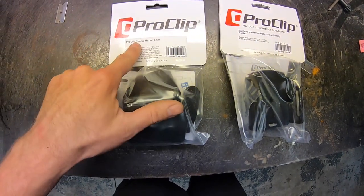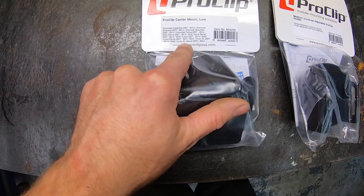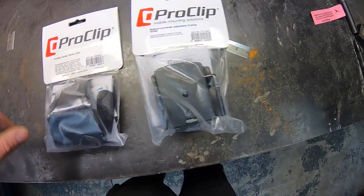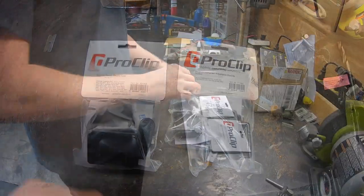All right, so this is what we've got: a ProClip center mount low, which will fit all kinds of Chevy and GMC vehicles, and then a medium universal adjustable ProClip holder. I'll get these out of the bags and show you the instructions and how to install it.